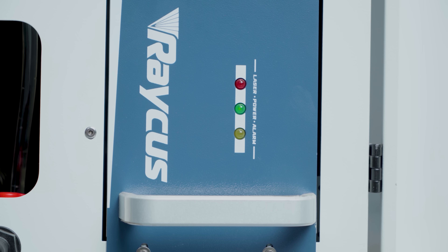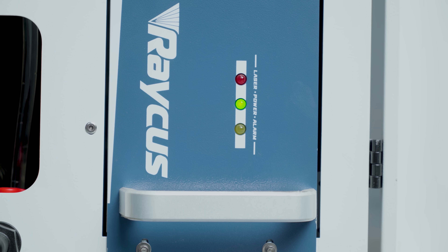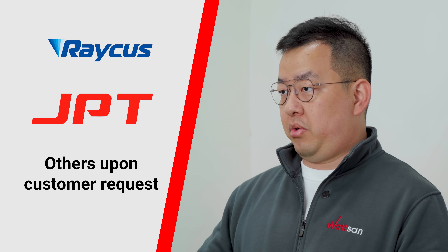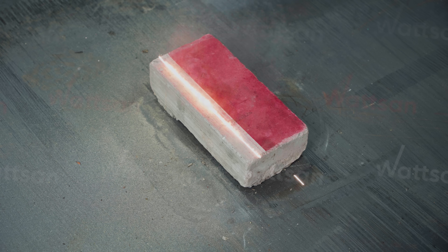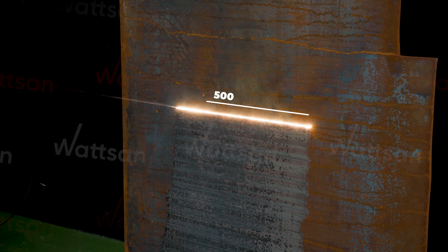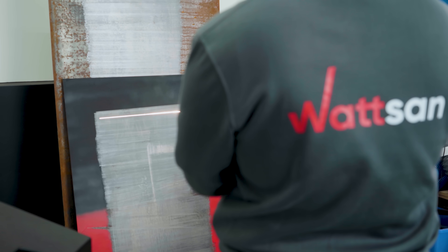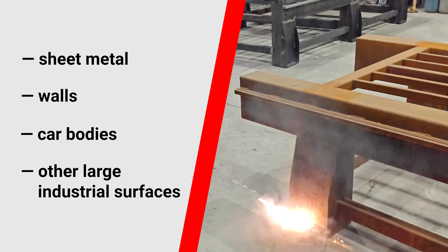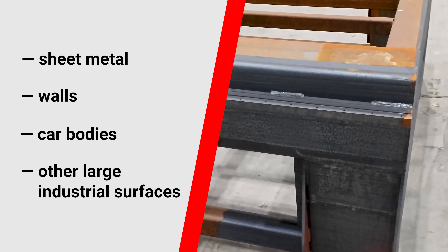This model uses a RICOS emitter but can also be equipped with other emitters like GPT or on customer request. The beam width of the Watson CW 6000 laser cleaner is 500mm. Thanks to these features, large areas of contamination can be cleaned quickly. It works well with sheet metals, walls, car bodies, and other large industrial constructions and components.